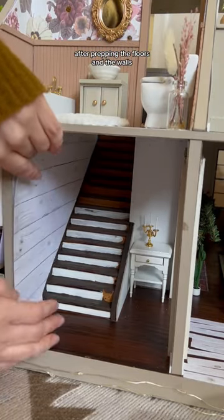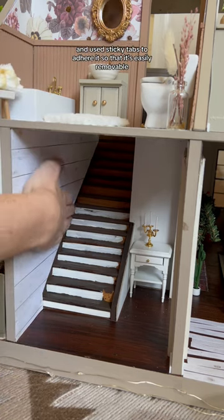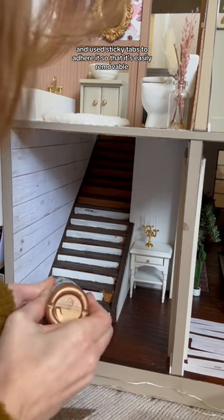After prepping the floors and the walls, I cut some scrapbook shiplap paper to size and used sticky tabs to adhere it so that it's easily removable.